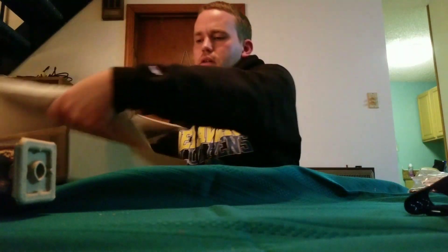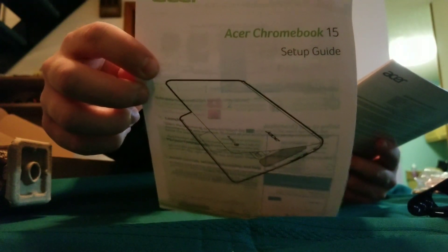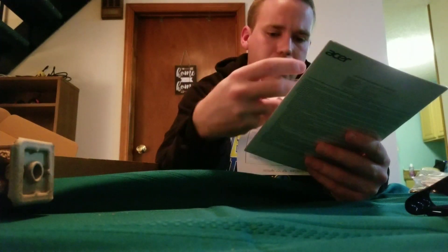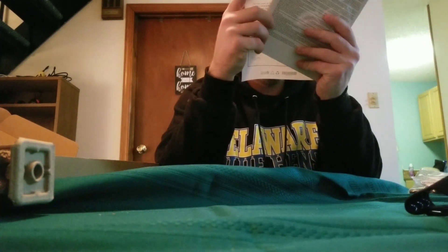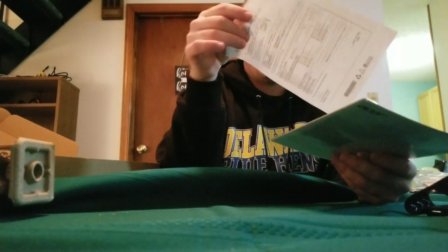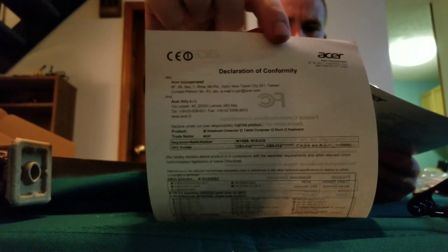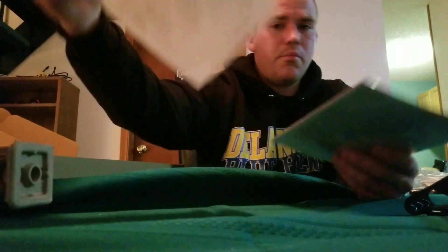Let's get to the meat of this thing. More papers — let's see what we got. There's a setup guide, so we should be able to set it up by ourselves. Whoa, the declaration of conformity — I'm not sure what that is, I'll read this afterwards, but it complies with government regulations. And this looks like the Acer warranty package.